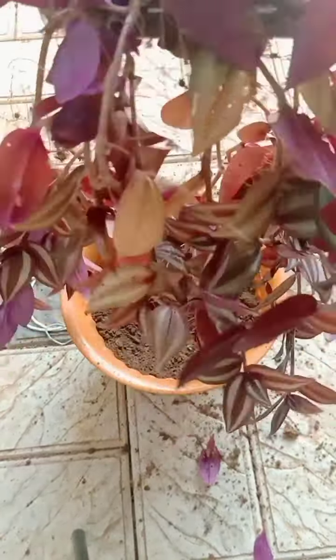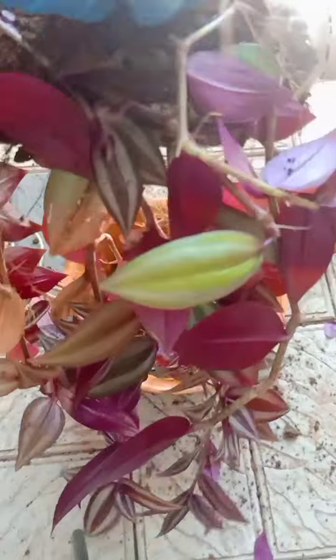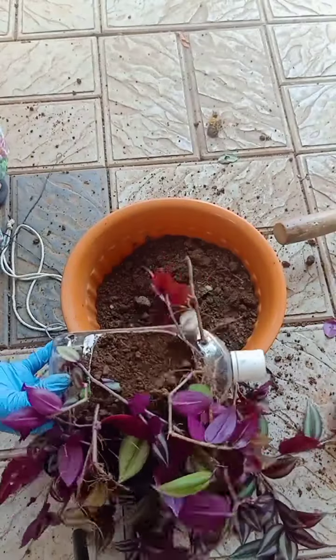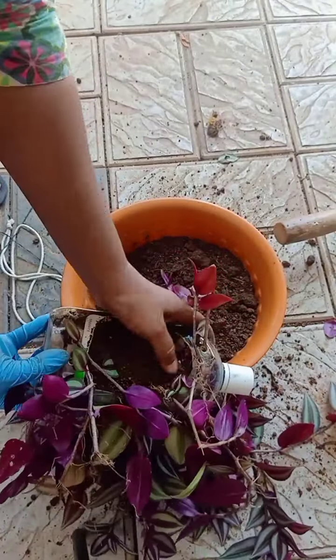If you have hangings or a macrame hanging, you will be able to put it in the water and display it.